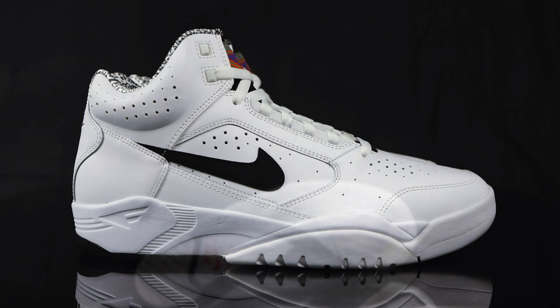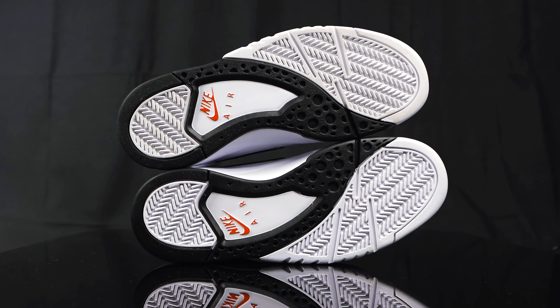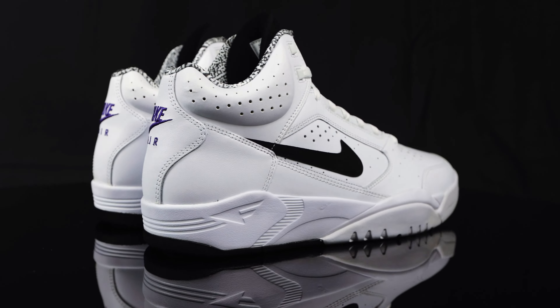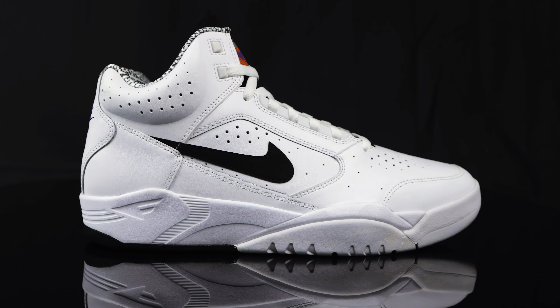As far as sizing goes, true to size does the job, but going up a half size feels a little bit better — there's a little more extra room. And if you have wider feet, you might want to go a half size up.